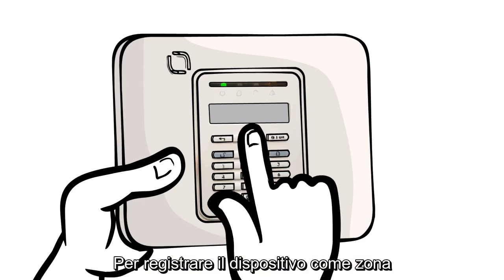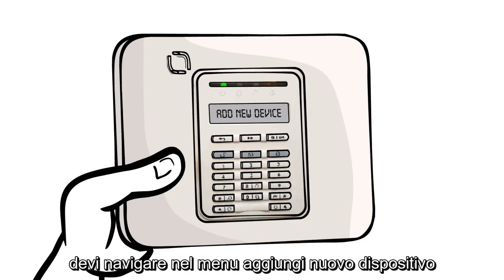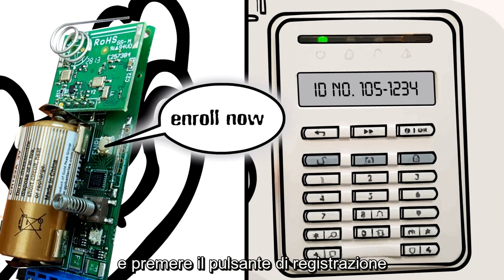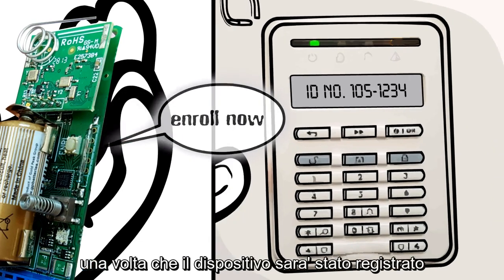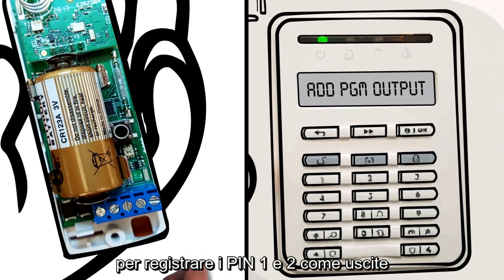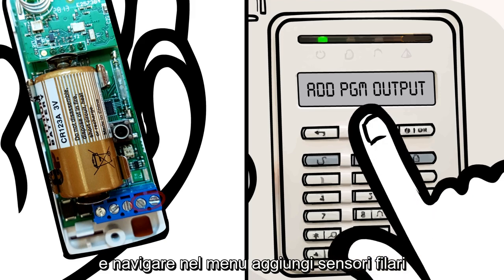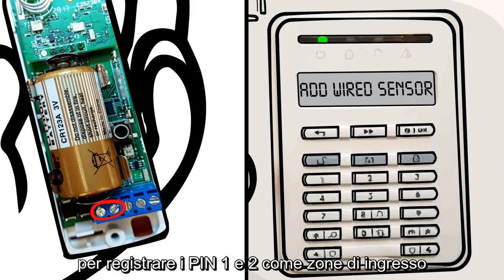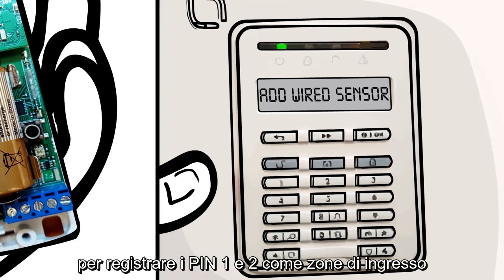To enroll the Actuator to a zone, I'm navigating to Add New Device. Here, I press the radio enroll button or type in the sticker ID. After the parent device is enrolled, I'm navigating to Add PGM Output to enroll output pins 1 and 2, each to a PGM output. And, I'm navigating to Add Wired Sensor to enroll input pins 1 and 2, each to a zone input.